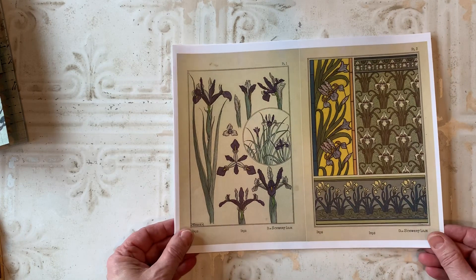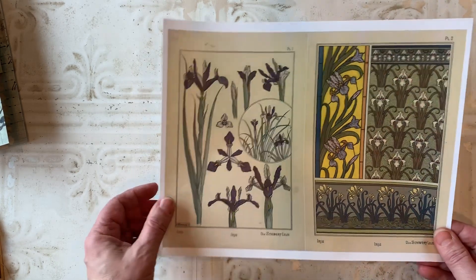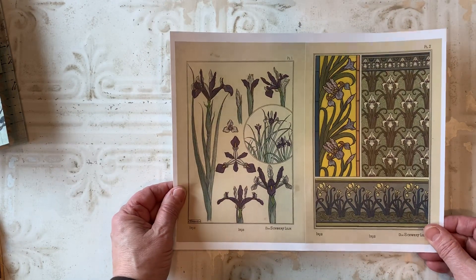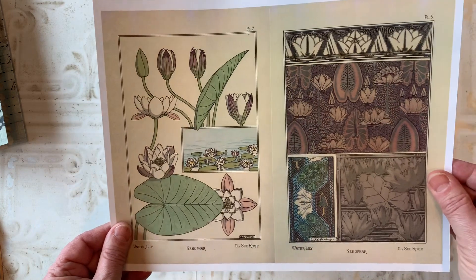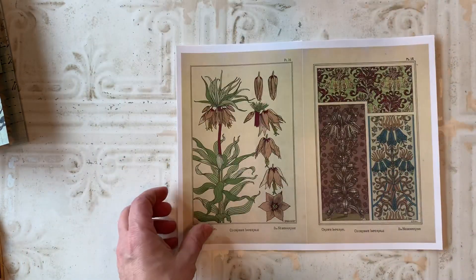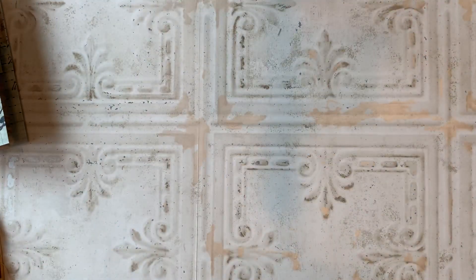I also recently put out this other kit. These are kind of an art nouveau style — illustrations you would typically see from the late 1800s to early 1900s. I just love the colors and the patterns in these. I set them up on each page so you could use them as journaling pages in your journals. There are eight of these in the kit, and I just printed them on copy paper. So that's it for today, guys — until next time, bye bye.